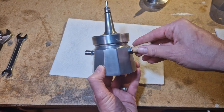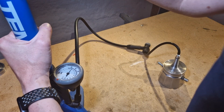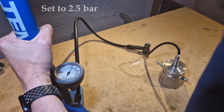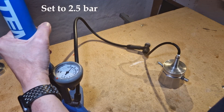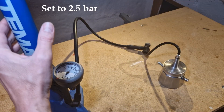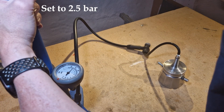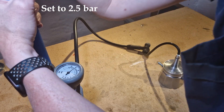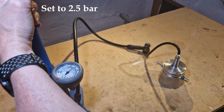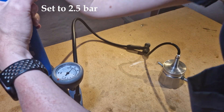Everything can be tightened up and the pot itself can be sealed with its corresponding lid. This is the new version of the boiler. To test everything I can just pressurize it — I can pump it to say two bars and see everything is fine, there are no leakages. Then I can pressurize it more and see when it starts to release pressure — just as it gets above 2.5 bars it starts to release.